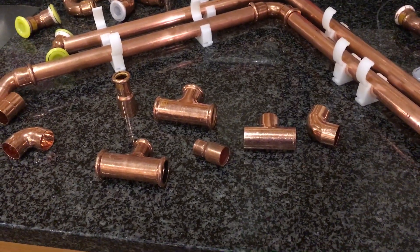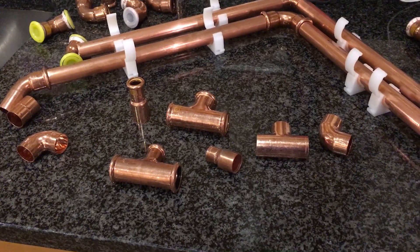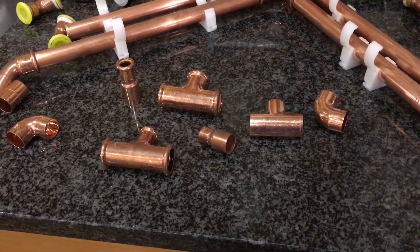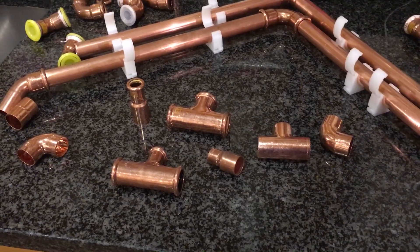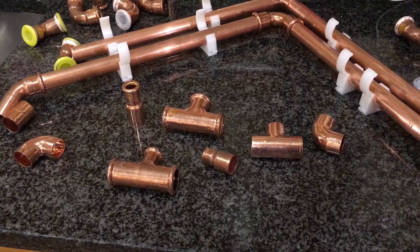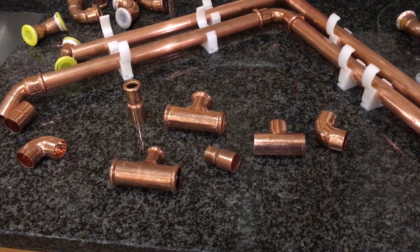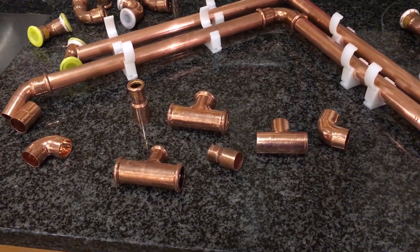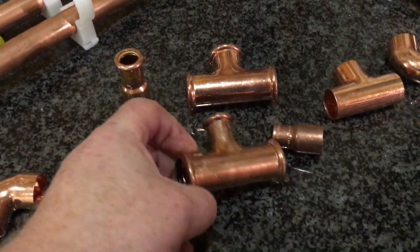My name's Alan Hart. Today we're going to look at different fittings for press fittings. There's a lot of talk about press fit and which guns to use, but not much talk about fittings and the differences between the fittings, so I just thought I'd do a short video to show you the differences.